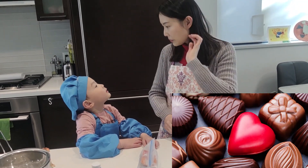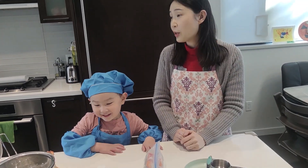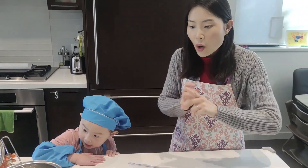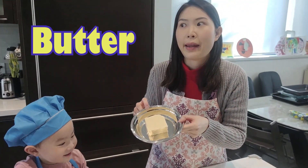Chocolate, cookie and vanilla! That means you like chocolate chip cookies! To make chocolate chip cookies, we need... What is this? Butter! Yeah! Butter — your favorite!